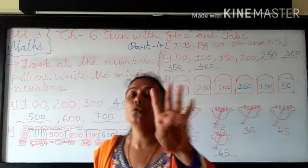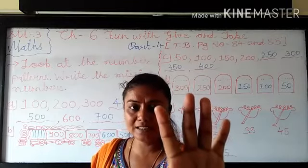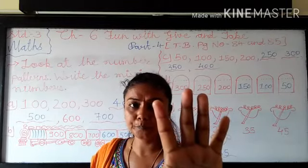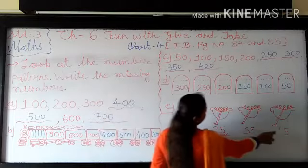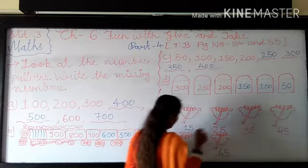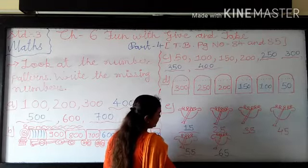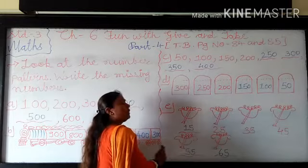So 45 plus 10 — that is 5 plus 0 becomes 5. And 4 plus 1 — so again you have to see in my finger. 4 plus 1, so how many fingers in my hand now? Very good, 5. So 5 plus 0 becomes 5, and 4 plus 1 becomes 5. So the answer is 55. That is 45 plus 10 becomes 55.